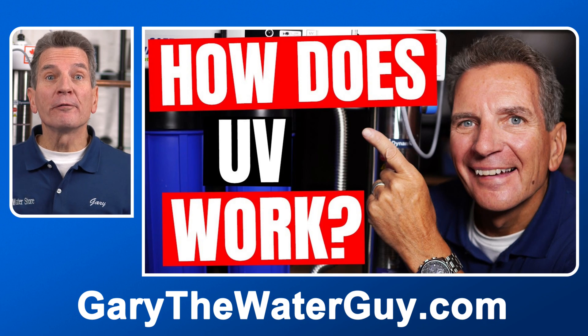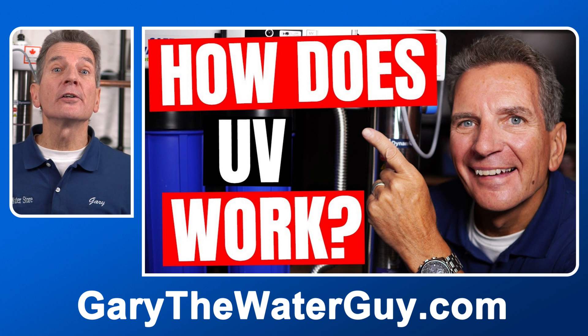Before we go any further, if you're not 100% sure how these ultraviolet disinfection systems work, I definitely encourage you to check out my video — I'll put a link in the description down below. There are some pre-treatment requirements to make sure your water is compatible with the ultraviolet disinfection system, especially for well water. Your water has to have a hardness of 7 or less, 0.3 parts per million of iron or less, and if you have manganese, it has to be 0.5 parts per million. If you have any of those in your well water, you have to deal with that first.